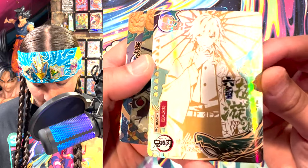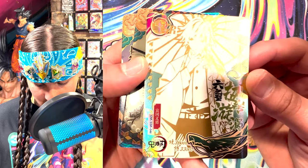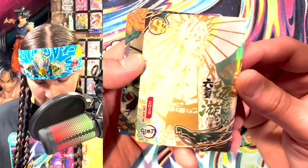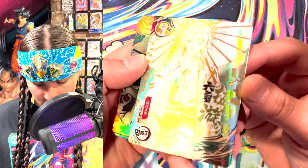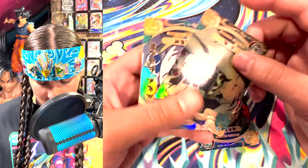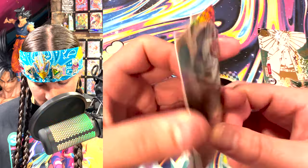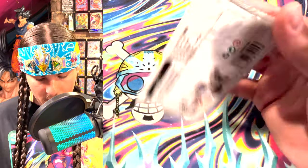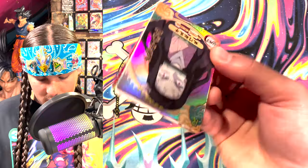Oh, SSR Tomioka — wow, what the heck? This looks pretty cool. It's like gold foil — oh my God. It's like a gold stamp on a white hollow foil. Pretty rad, I like that. And our other rares here, just the regular shiny bootleg stuff, you know.